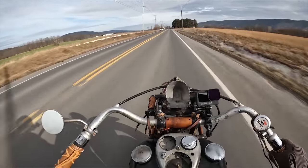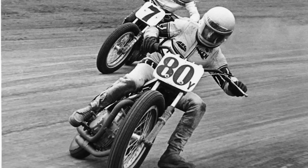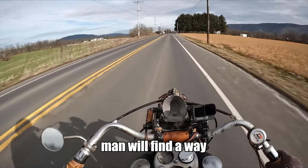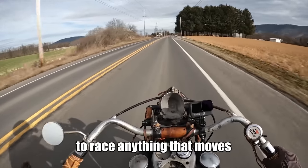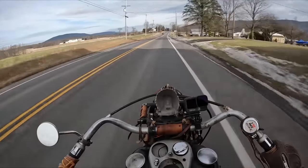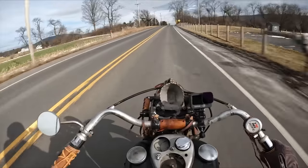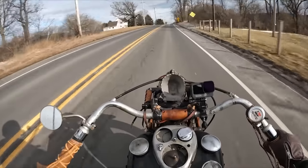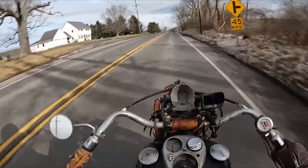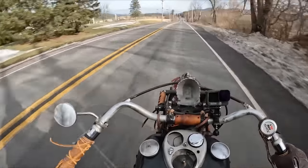You look at these old bikes and you're like, oh, there's no way people were racing those things. Man, we'll find a way to race anything that moves. And I get it — you jump on this bike and this is fun. It's really not that different, except all the controls are completely different than your normal motorcycle, but you get used to it.